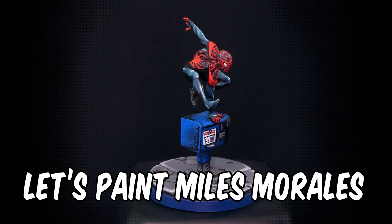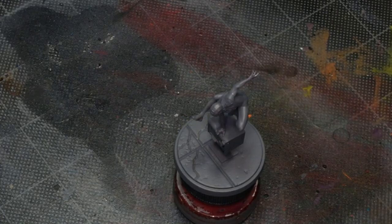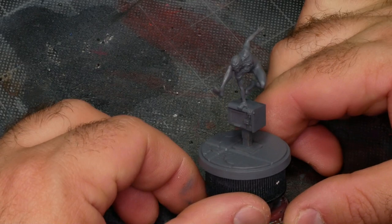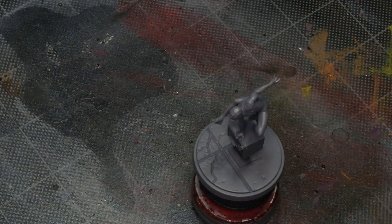Hey flock, Mike here from EpicDuck Studios and welcome to the Epic Copy. Today I'm going to be painting Miles Morales Spider-Man from Marvel Crisis Protocol in comic style. Miles's costume is predominantly black, and that's going to make this a good tutorial to follow for even other characters like Black Widow or Red Skull.